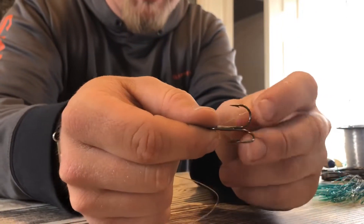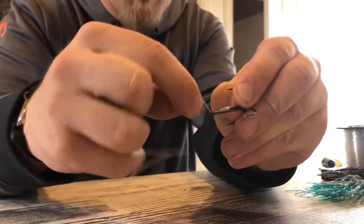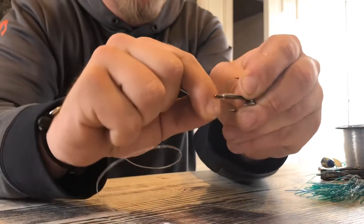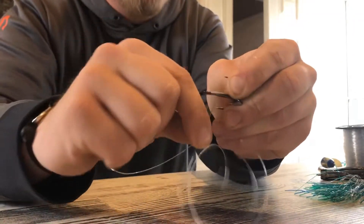Put your line through the back of the eye, hold it right there, pinch it on the shank or on the shaft, then wrap it around — you know, 10, 12, 13 times — just like this. Make sure you don't overlap each loop.